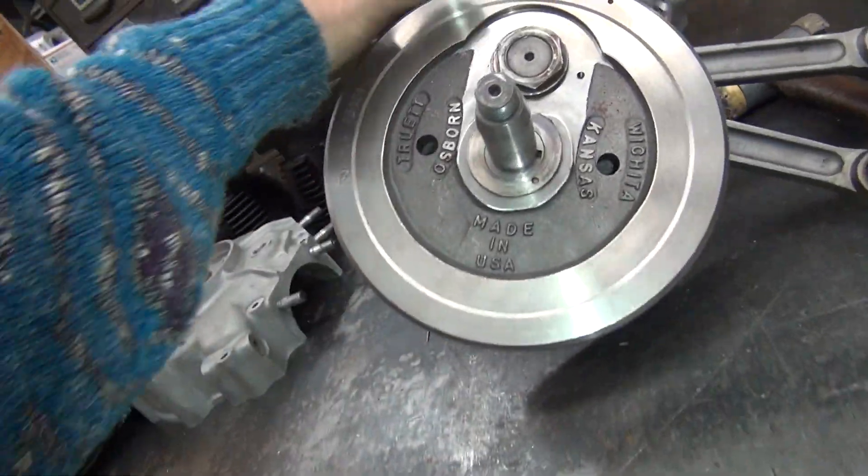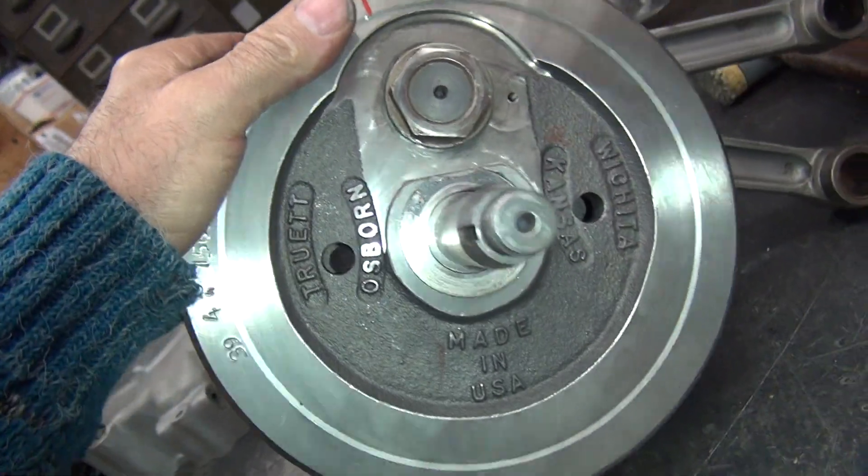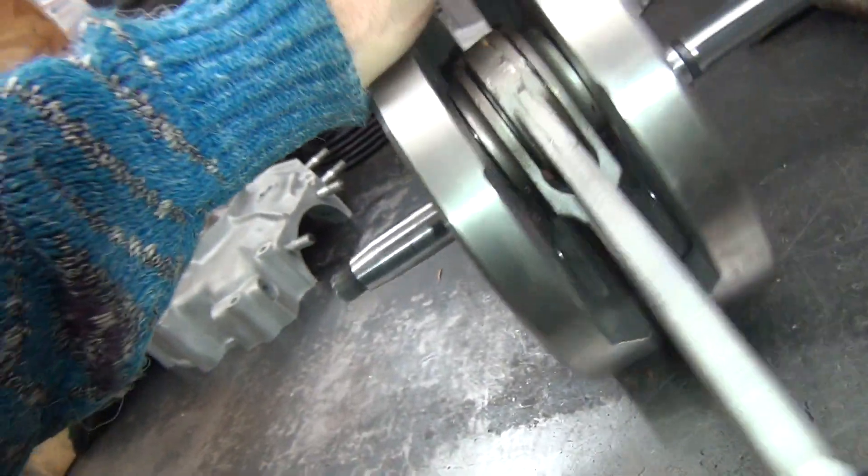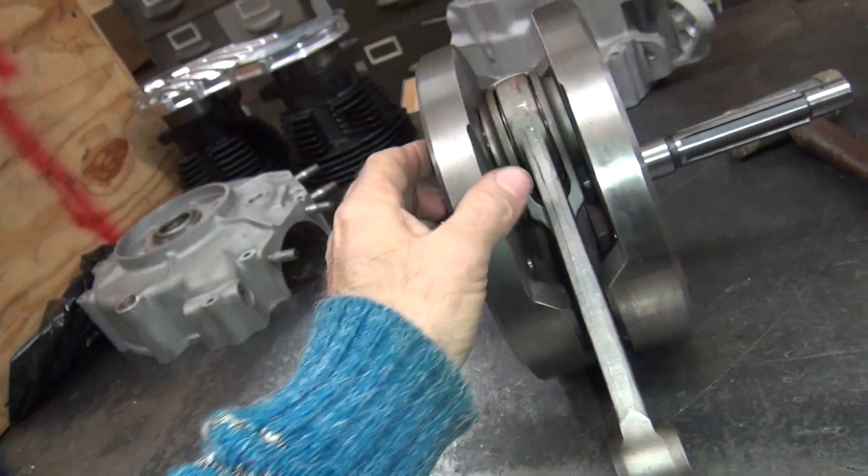Alright, we're back. So that thrust washer shows evidence of scoring, which means the crank was thrusting to the left really heavily.